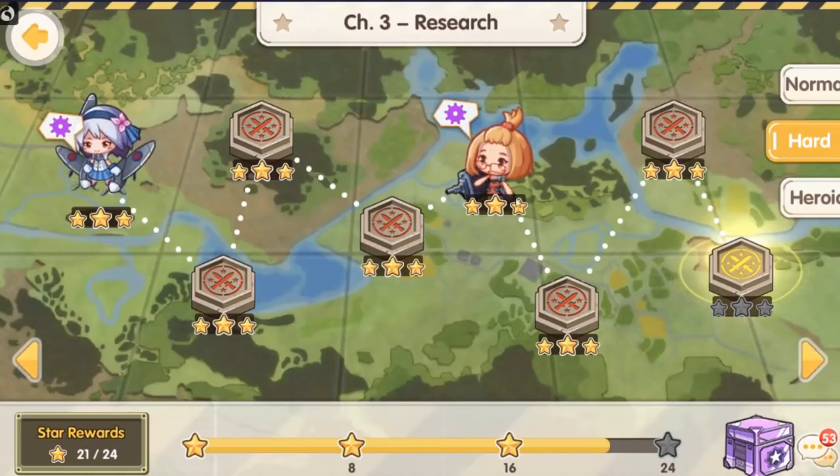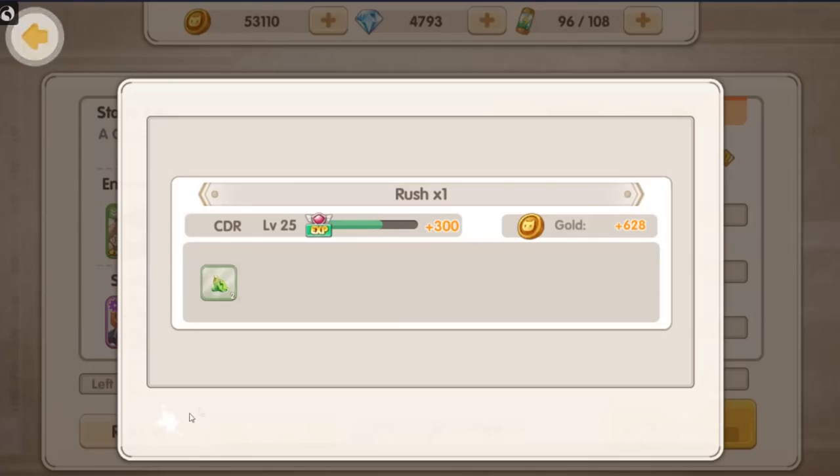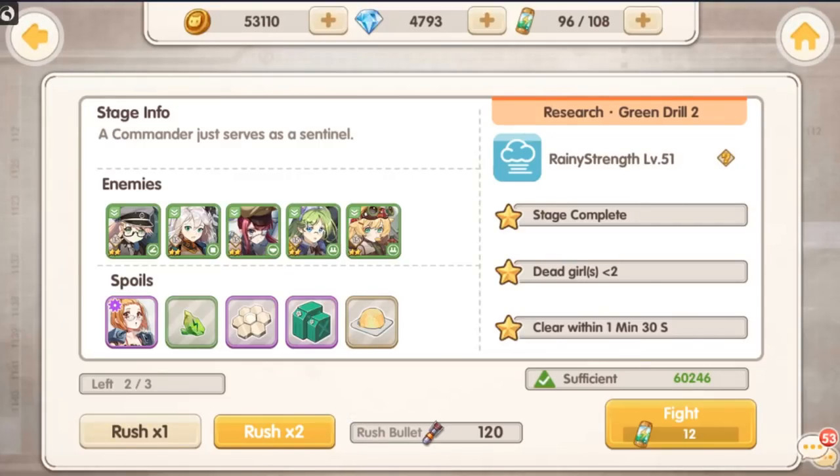Not showing you anything you haven't seen before there. You three-star the stage, you move on. There are blitzes — they call them rushes in this game — so once you've completed a stage, you can simply rush it in order to get the materials you're going to need to upgrade your mechanically enhanced waifu.